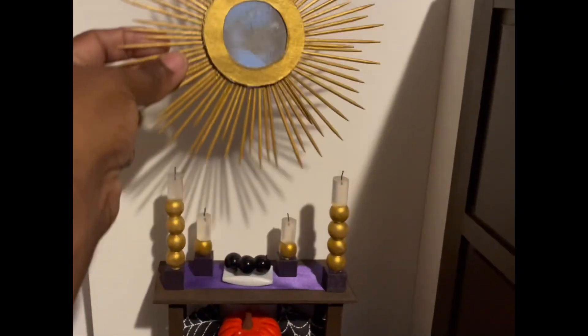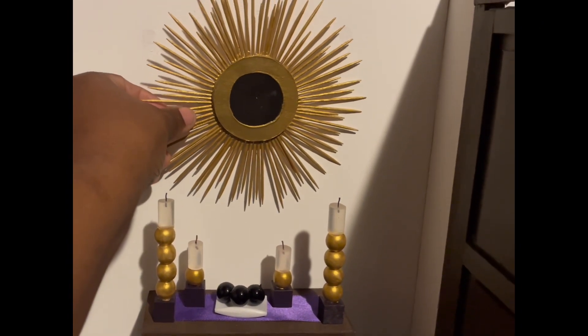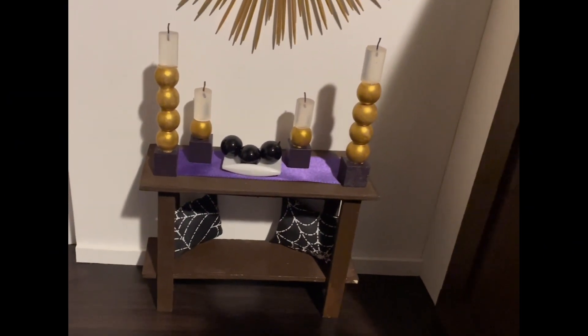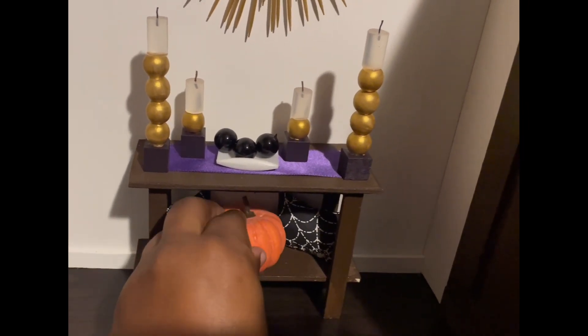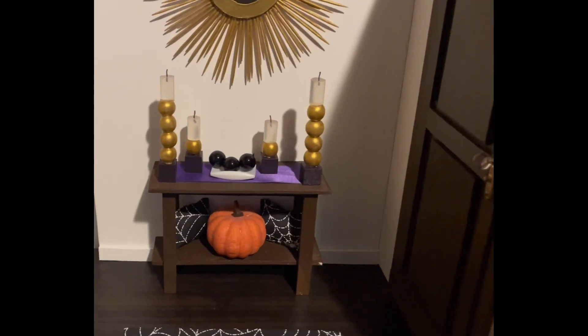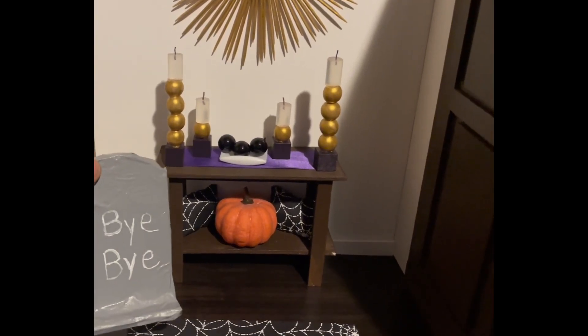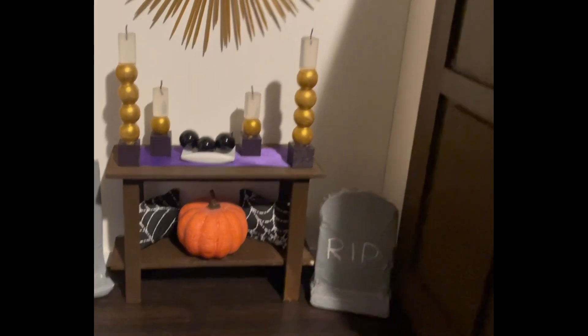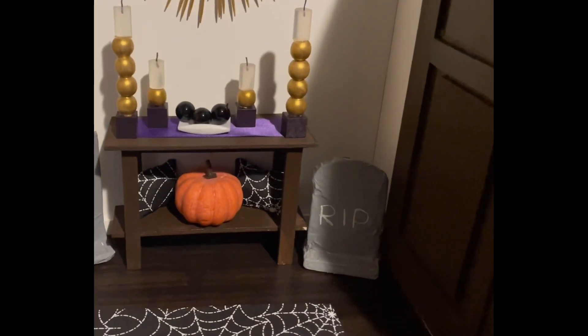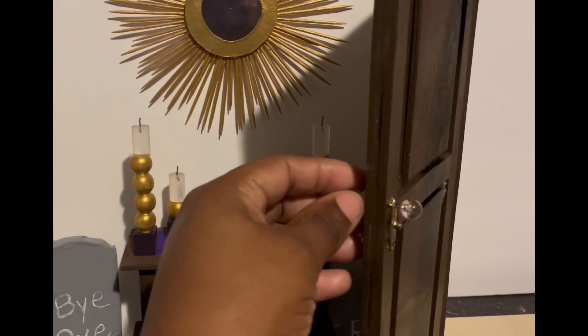This mirror I made in another video — I'm going to put it right above the table to match the gold on the candles. The orange pumpkin was a little too bright so I'm going to put this other pumpkin in its place. Our tombstones are dry; I painted them and wrote some little messages on them, and I'm going to put them next to the table. And this is what the inside of the foyer looks like. Let's go to the outside.